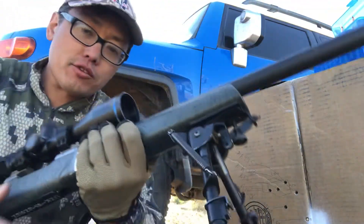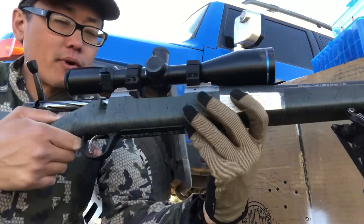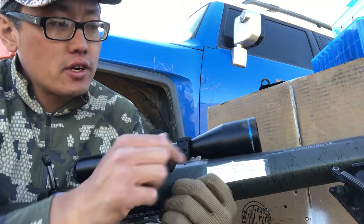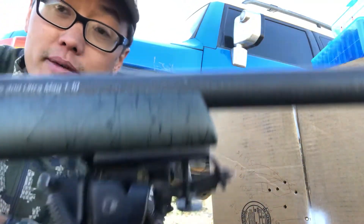Hey everyone, Michael with Impact Reviews. I wanted to provide a little bit of an update on this project which I had recently made some videos of. This is the Christiansen Arms Classic 300 RUM — 300 Remington Ultramagnum.